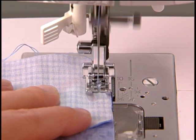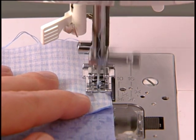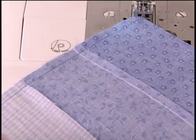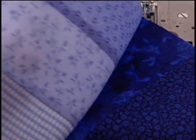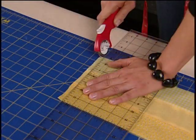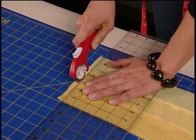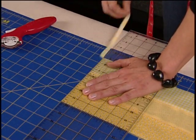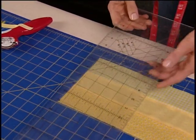Use the edge of the presser foot as a guide for sewing a one quarter inch seam. Sew and be sure to press the seam allowances before joining to the next piece. For best results, use a rotary cutter, mat and ruler to cut fabrics. Fabrics that have cleanly cut edges will be easier to sew accurately.